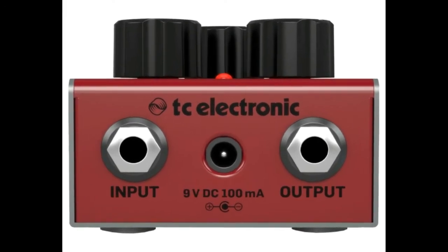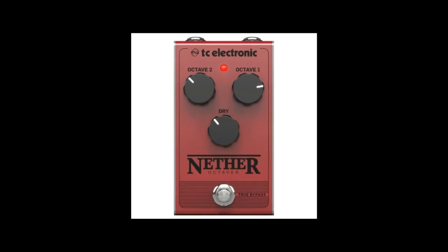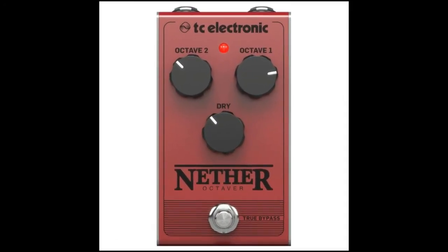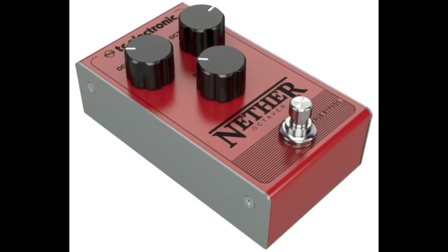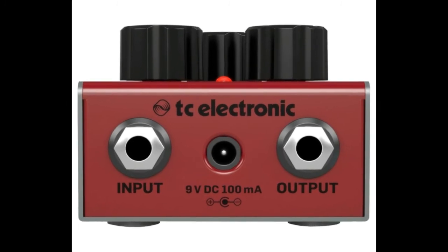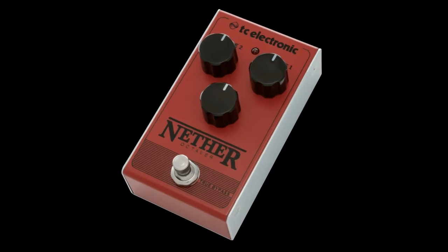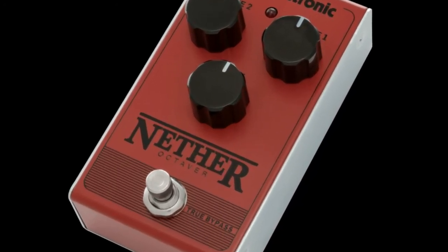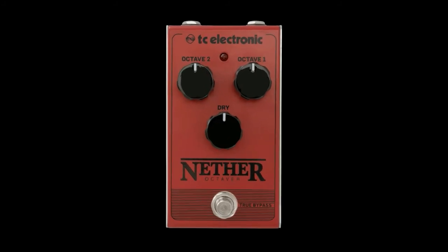Subsanic girth. With either one octave below or two octaves below mixed in with your original signal, the Nether octaver beefs up even the thinnest sounding rig with obscene amounts of obese octaves. The pedal allows you to adjust the volume of each octave individually to fine-tune your sound in detail. A dry knob lets you either eliminate your dry signal completely for straight synth tones or boost it to use the effect as your solo sound.